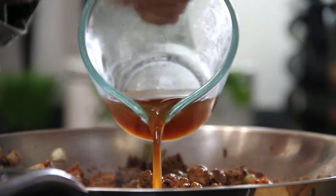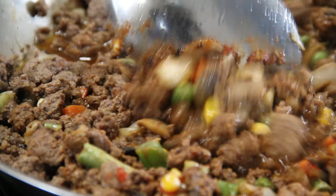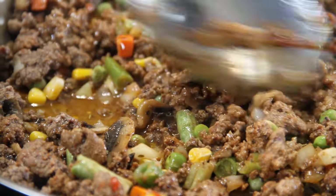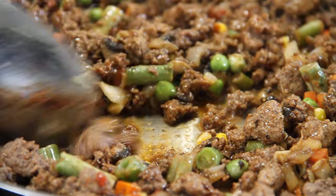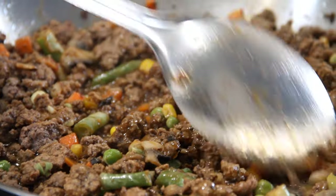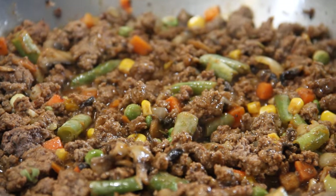Now we are going in with half a cup of beef broth just to get that gravy effect. And of course, a stirring and a mixing we will go. And this now is looking even better. Sometimes we just amaze ourselves, guys.